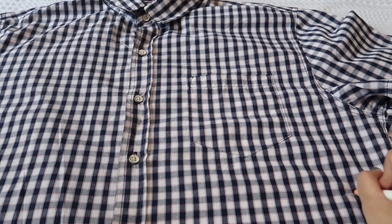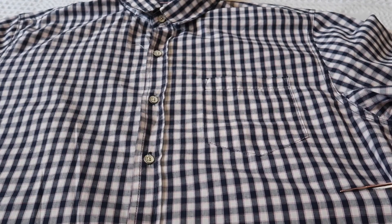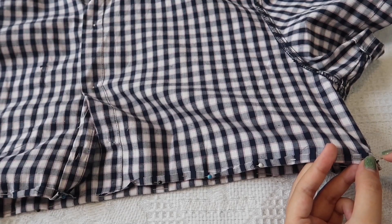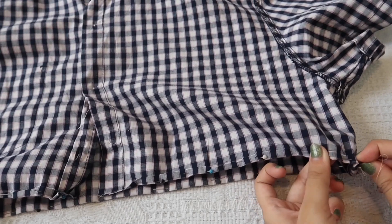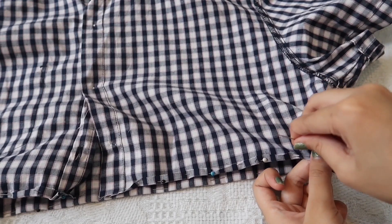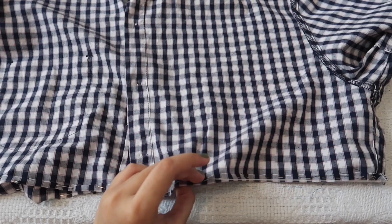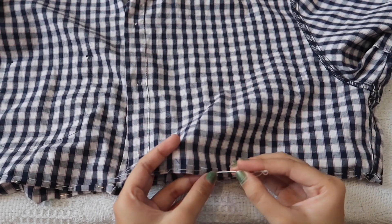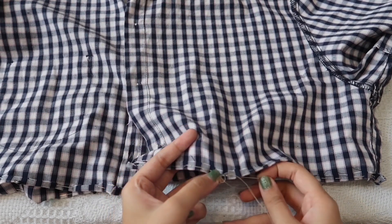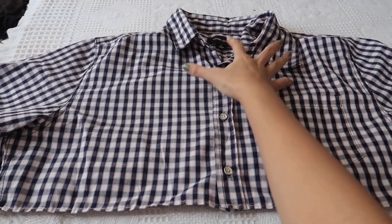Let's get started with the DIYs. First step, I'm gonna make a mark on where I want the shirt to end and then I'm just gonna start cutting it. After cutting, I'm gonna hem the bottom part of the shirt. I'm backstitching it just to make sure that it's all secured and it won't come off easily. And that's it for the shirt — we're basically done with it.